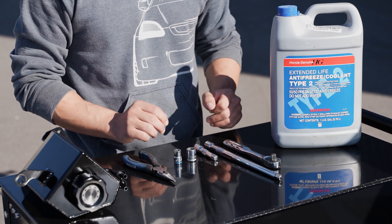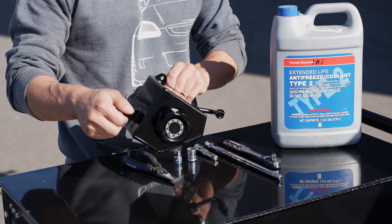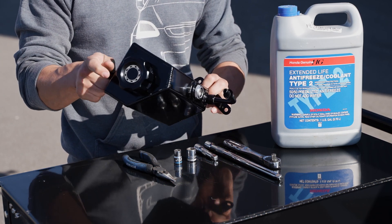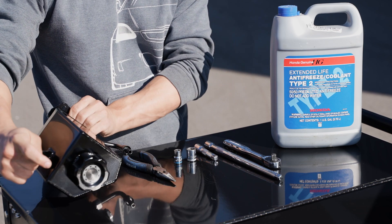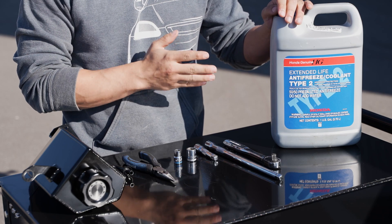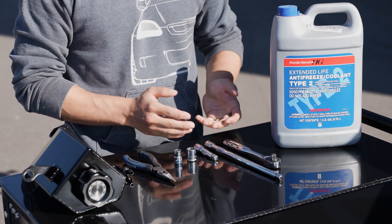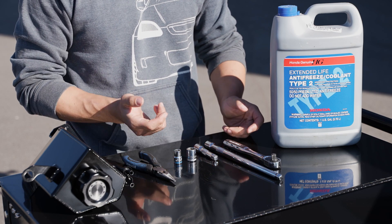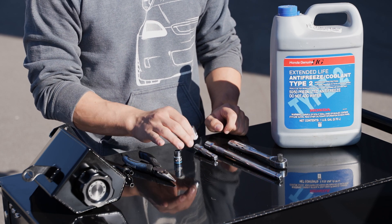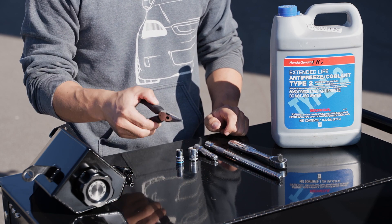We've got a super straightforward install today. What's included in the overflow kit is just what you see here — just the tank, the cap, and the fitting. You're also going to want some OEM Honda coolant, which we sell along with a bunch of other OEM Honda accessories on our website. The tools you're going to need are nothing more than a 3/8 drive ratchet with a long and a short extension, a 14mm socket, a 10mm socket, and some needle-nose pliers.